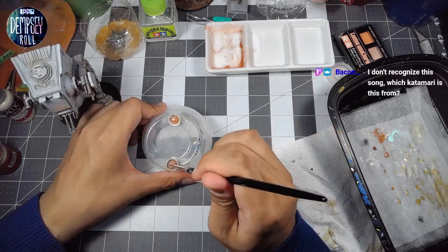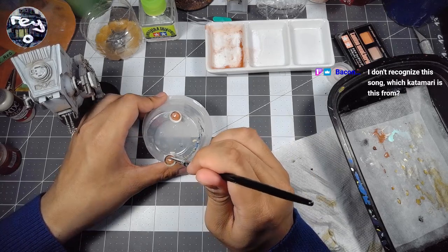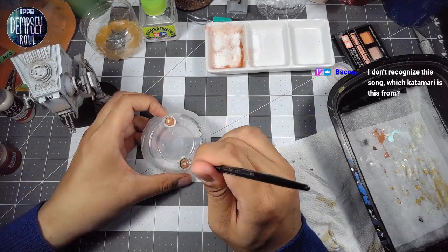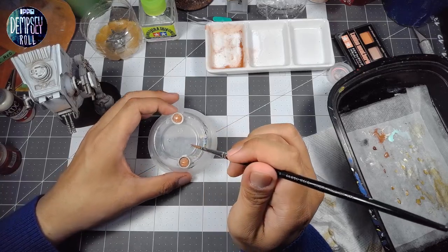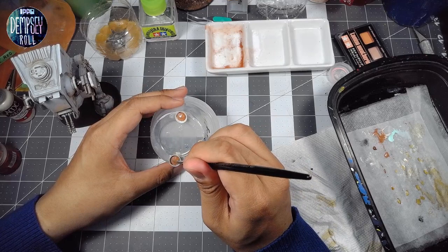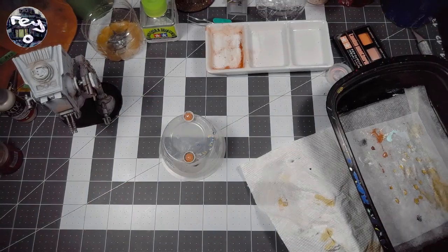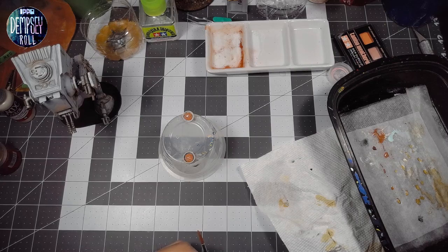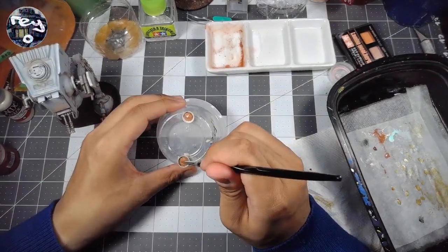I glued these bowls onto just a fruit cup thing — it's just easier to handle. If I were to just hold the model directly it would be super annoying. But I do have that Citadel painting handle that I showed off a little earlier. Do you have one of those, Mika? How do you handle your models — do you just hold them by the base while you paint them?